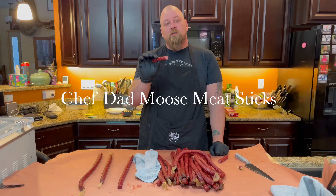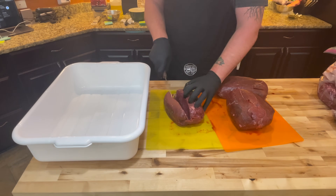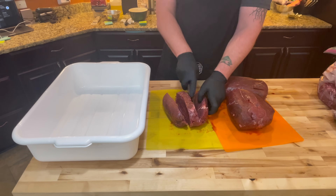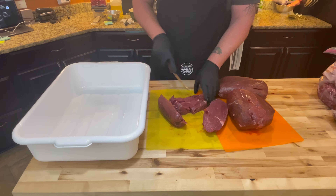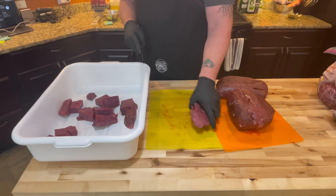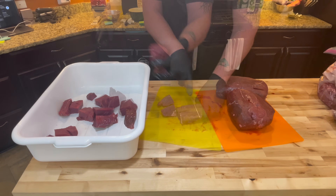Welcome to Chef Dad, and this is Moose Meat Steaks. We're going to cube up this moose — it's still pretty frozen — but with a Victorinox knife from Bearded Butchers it cuts through pretty well. All you have to do is cut it up so it'll go through the grinder. Cube it up a little so you can get your seasonings all over for better incorporation. The amount of meat we have here plus the fat and the chuck we add is going to give us about 25 pounds of Hunter Sticks.